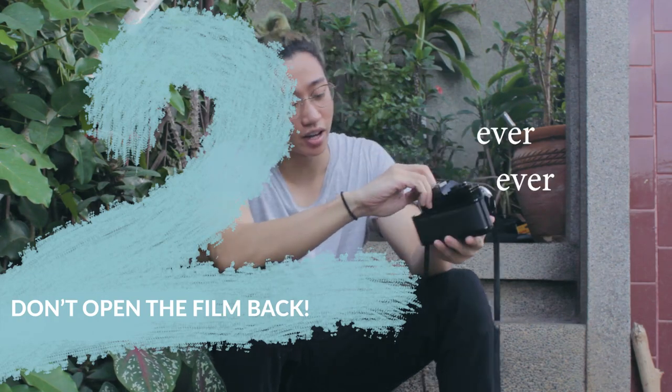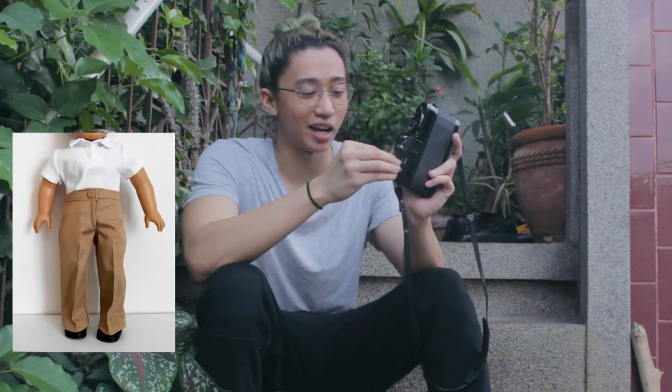Number two, never ever open your film back while your film is not rewound. You may lose all your photos. So keep it closed, like your pants.